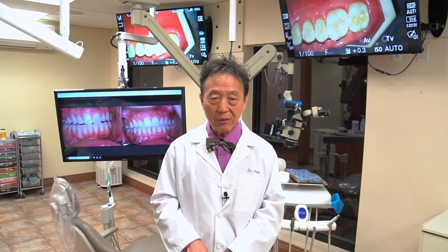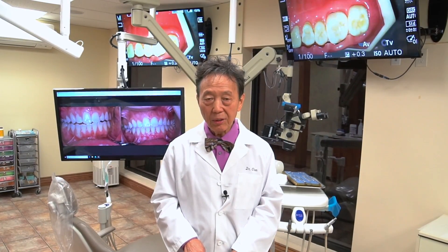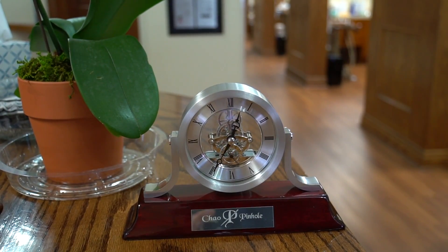Dr. Nemeth and I are available to answer your questions regarding your condition if you are having receding gum issues. Whether you come to us on the East Coast where Dr. Nemeth is, or you come to the doctors on the West Coast, including myself, you'll be very welcome.